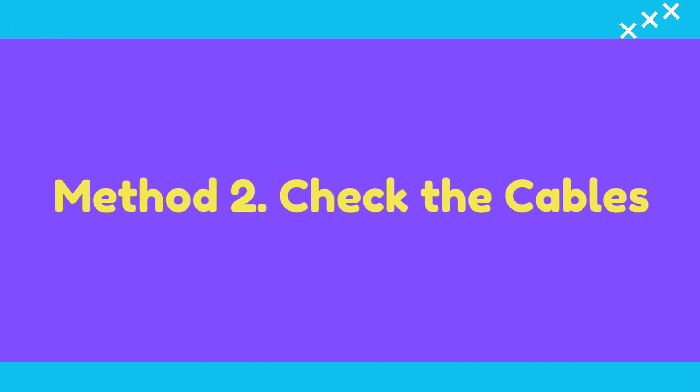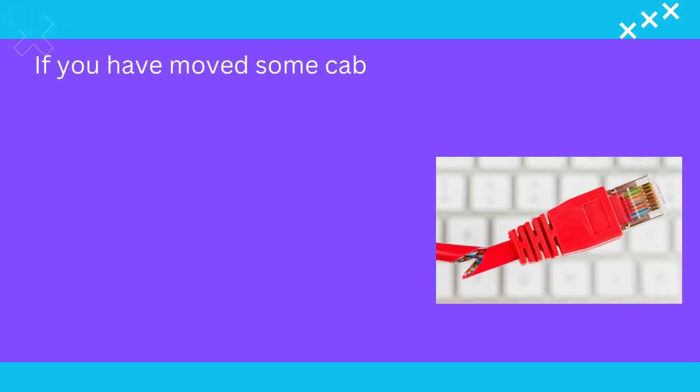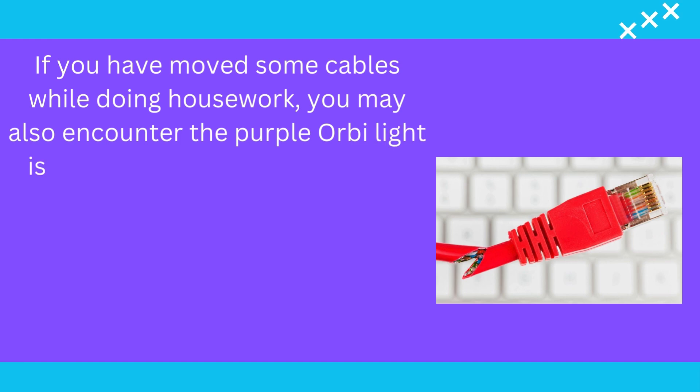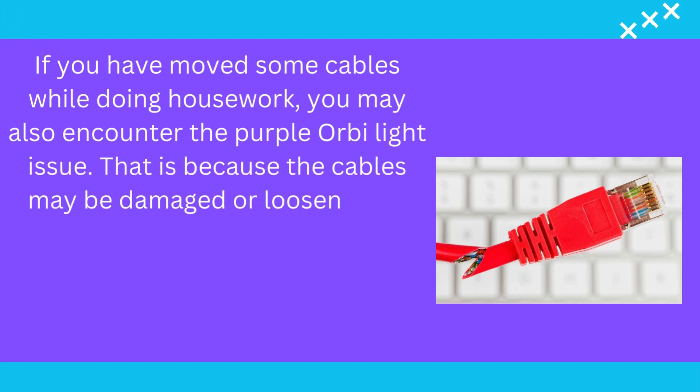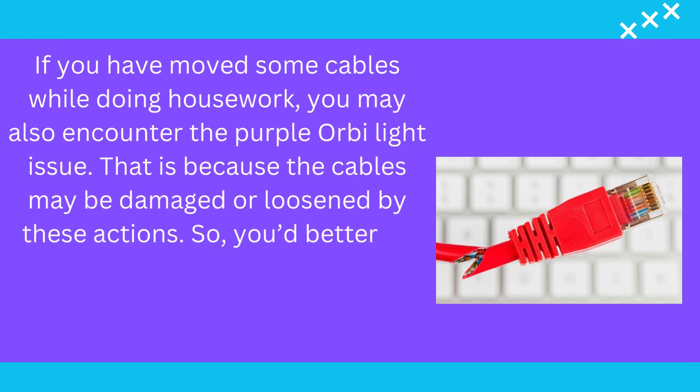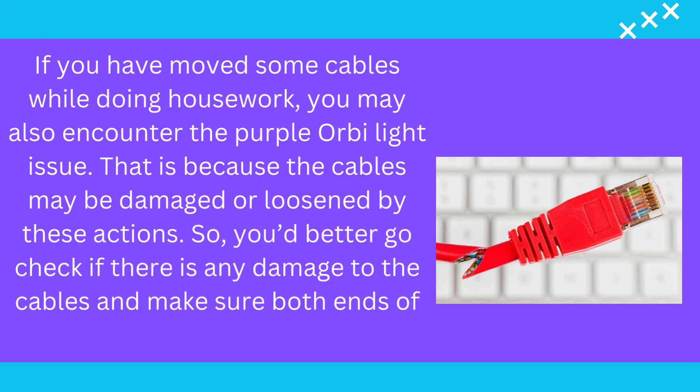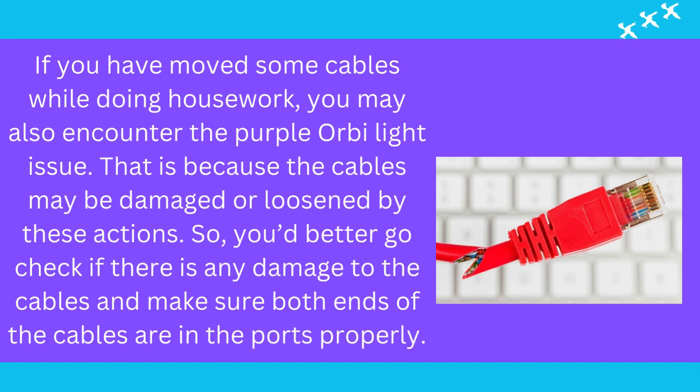Method 2: Check the Cables. If you have moved some cables while doing housework, you may also encounter the purple Orbi light issue. That is because the cables may be damaged or loosened by these actions. So, you'd better go check if there is any damage to the cables and make sure both ends of the cables are in the ports properly.